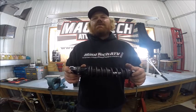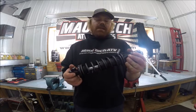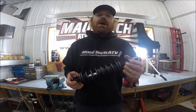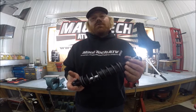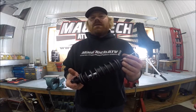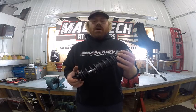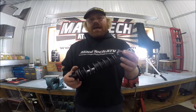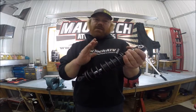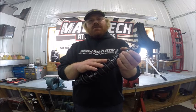Another great thing about this shock is it is completely serviceable and rebuildable by a Fox authorized service center, or you can do it yourself — though you do need some special tools, which can be costly. Any authorized Fox service center, which we are one, can service this shock and source parts for it. Inside the shock there is a shim stack style valving system.